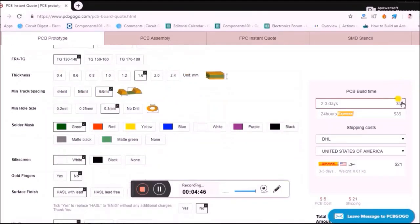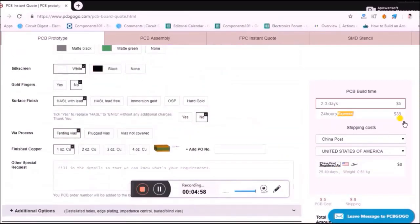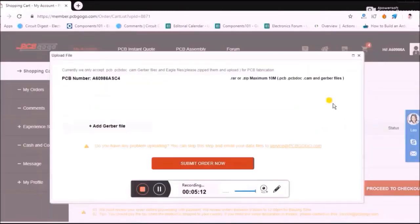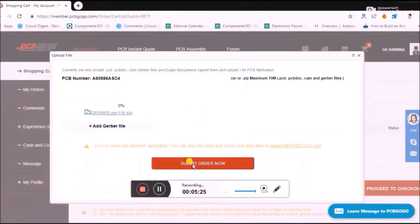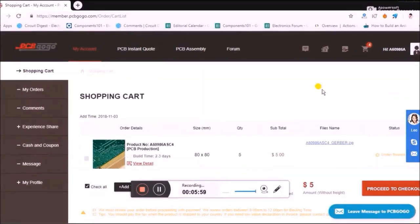On the right-hand side you can see where it is being shipped and through what means. For example, shipping to the United States you can choose China Post which is the cheapest option. The lead time shown is two to three days and you'll be charged about thirteen dollars altogether — so you know the total cost before placing the order. Once done, click 'Add to Basket', upload your Gerber file in zip format, and click submit. These people then verify the Gerber file to make sure it can be fabricated, which normally takes about two to three hours.